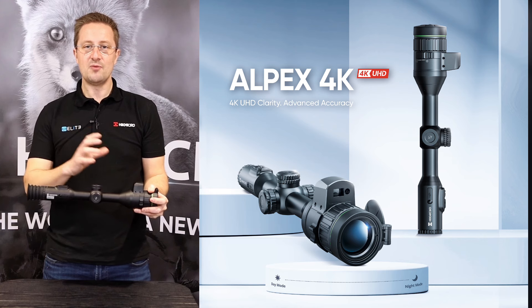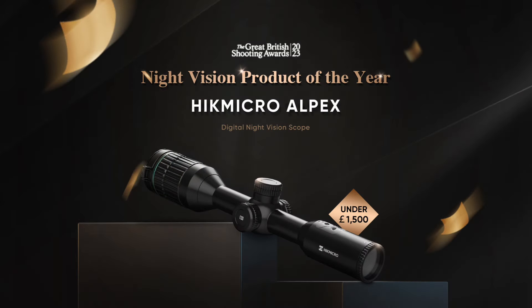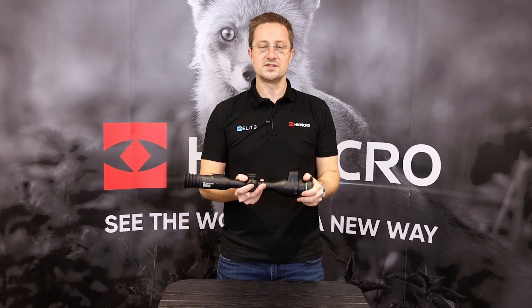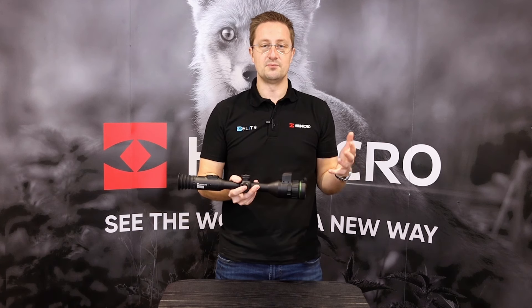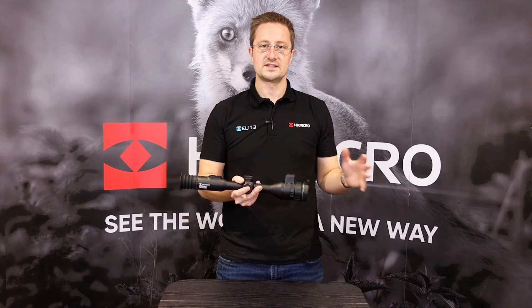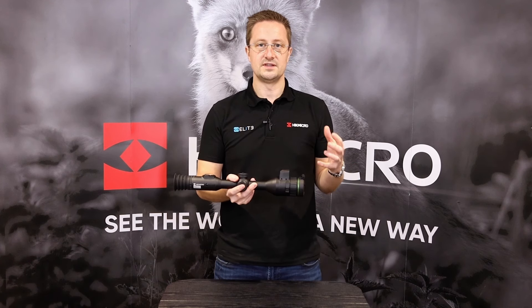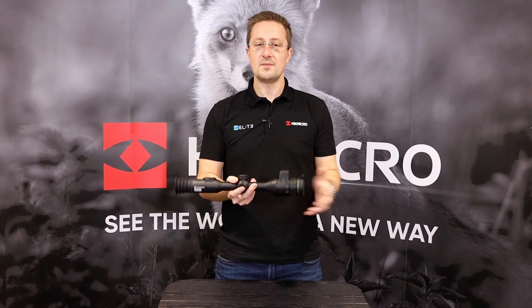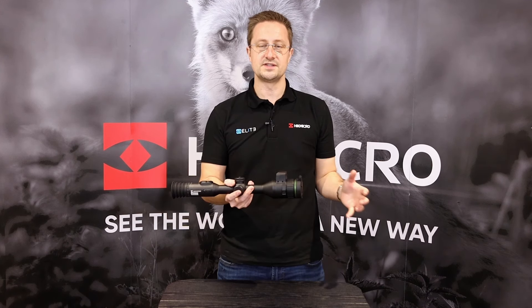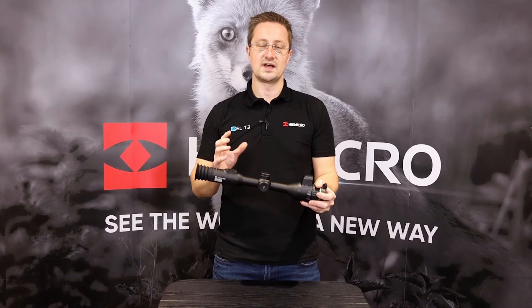Now we're going to take a look through the Alpax 4K and see which new features Hike Micro built into this new scope. The original Alpax was extremely popular in the UK — it won the British Shooting Show award for night vision and thermal product under £1,500. It offers a bright vibrant image during the day, carries on with a full color image through twilight right up until the darkest time of night, at which point you switch on your IR torch and carry on with a crisp black and white image. The Alpax 4K delivers all of that, plus more.